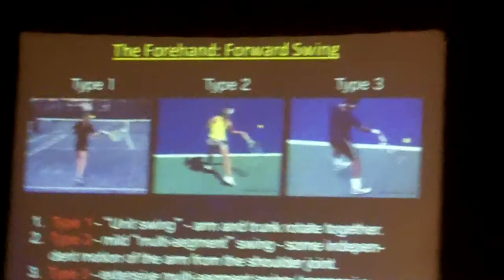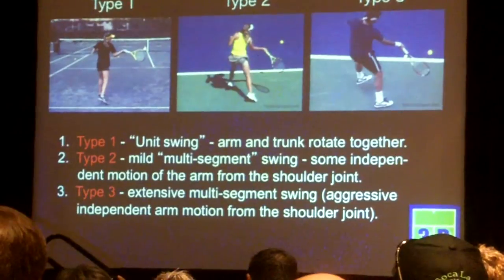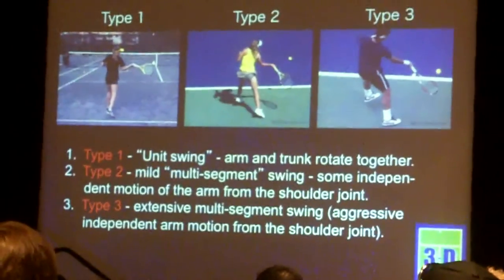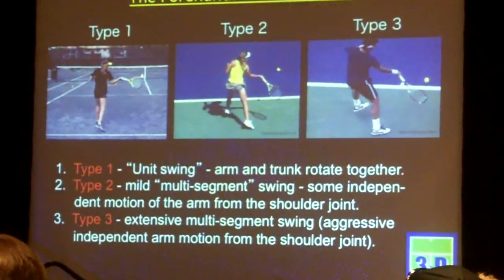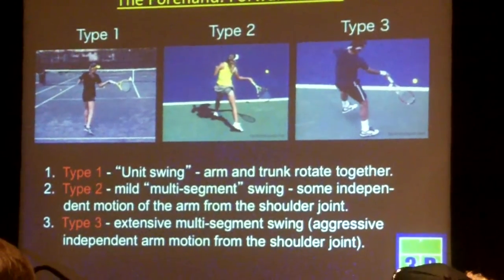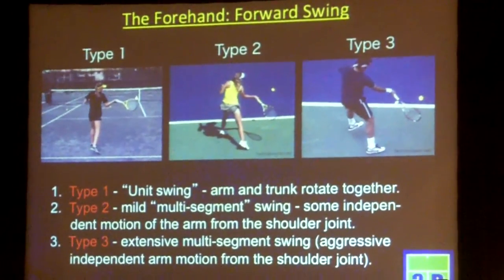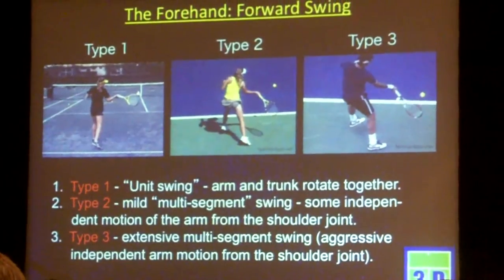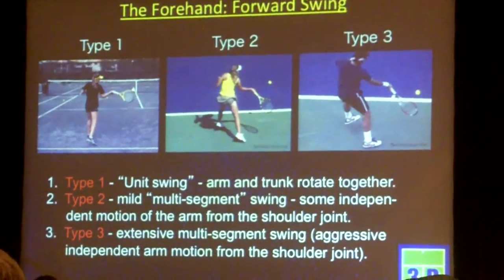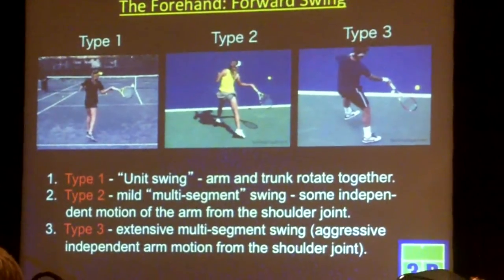The type 2 swing is what I call a mild multi-segment swing, which is to say that even though all that trunk rotation is still there, the pattern of that trunk rotation is slightly different in terms of the timing of the hips and the upper torso. But we're starting to see some independent motion of the arm — on top of this trunk rotation, the arm is starting to pull through and accelerate through the torso rotation. And the extreme of that is in the type 3 swing — this is very much a multi-segment sequence swing.